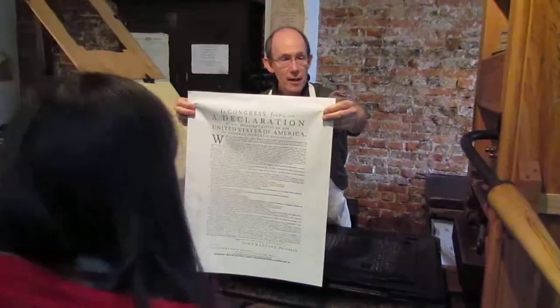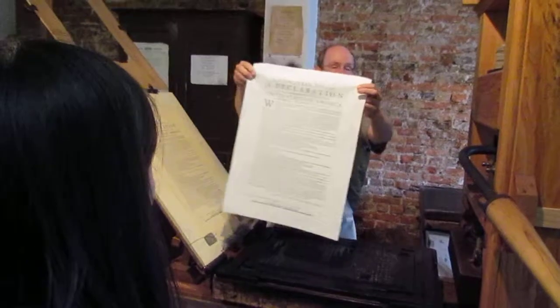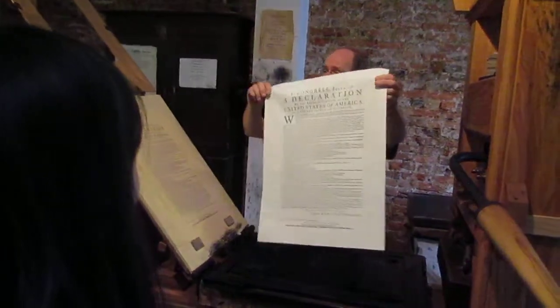And that's from the cloth? The kind of paper I'm using right here is cotton — there's no linen in it. Because if we have linen, it's more expensive.